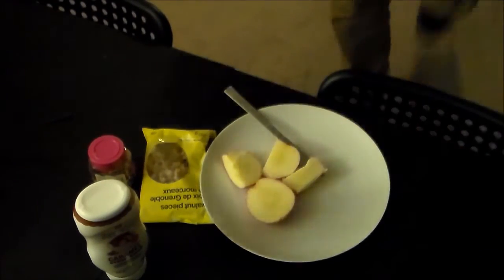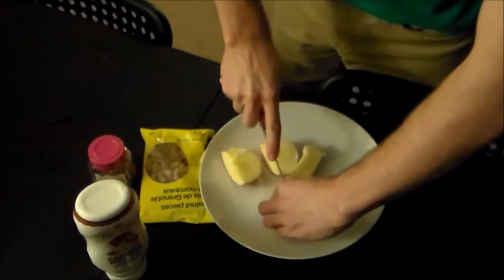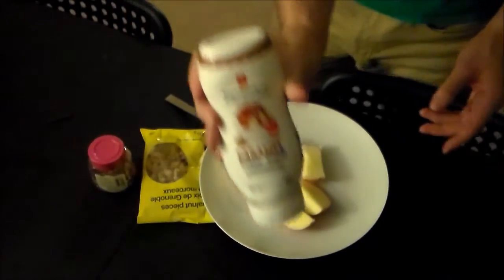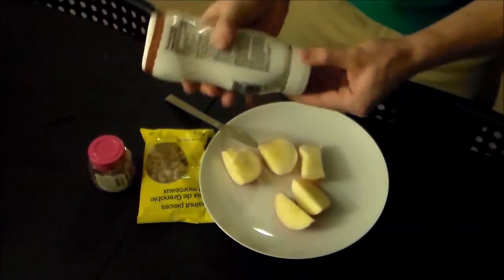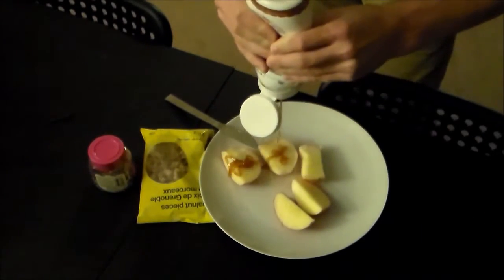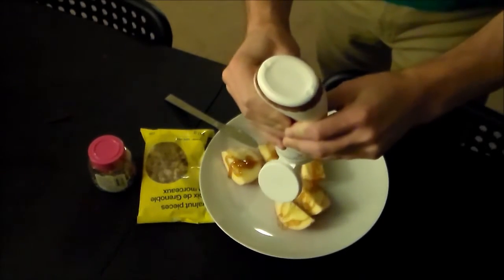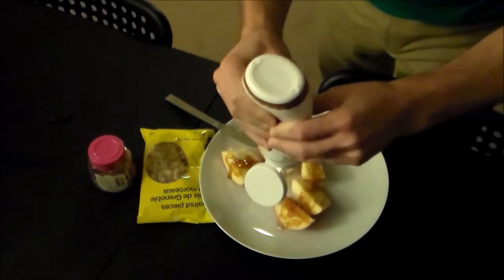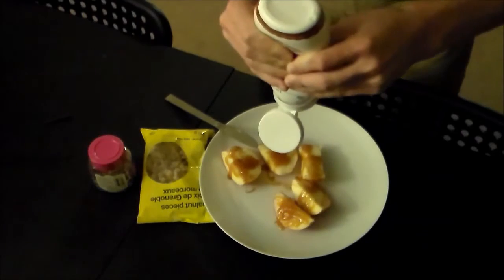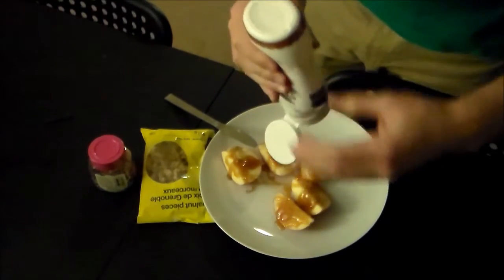So now that that step's done, we're going to continue on to the next step, which is to take your caramel — which is French for caramel — and you're going to want to squeeze it all over your apple. If you can still see apple afterwards, you probably don't have enough caramel. That's usually the best indicator. Now my voice sounds very serious, but I'm actually joking. Don't let my tone of voice trick you.